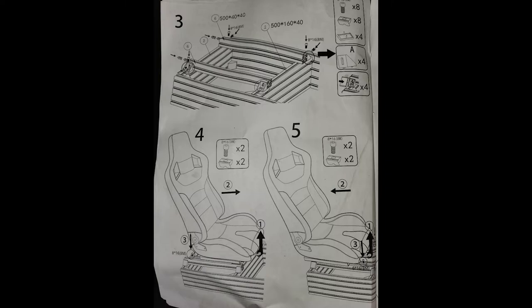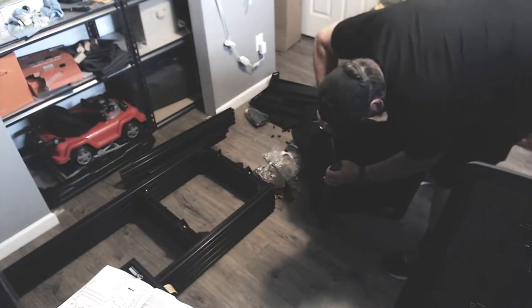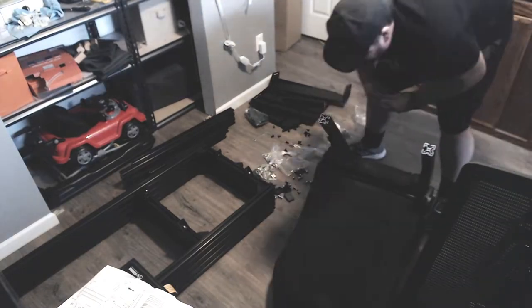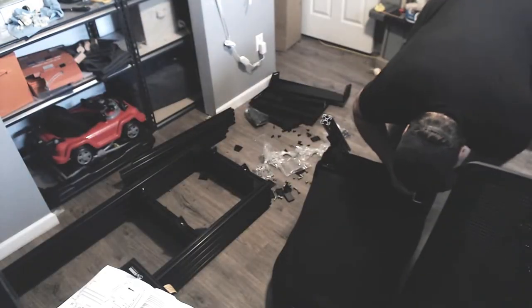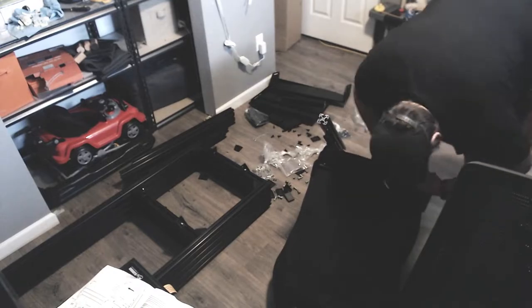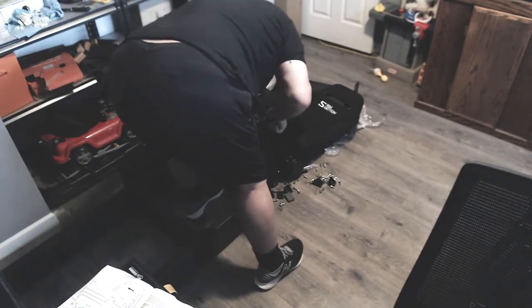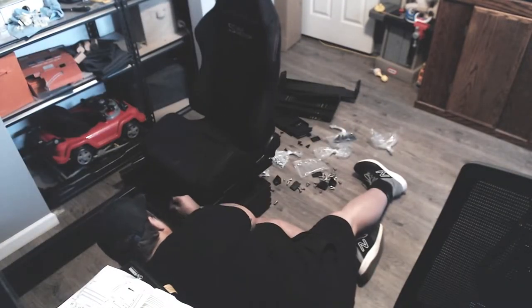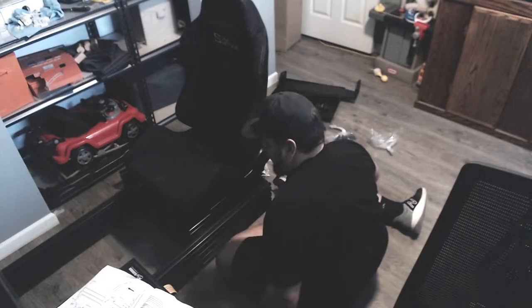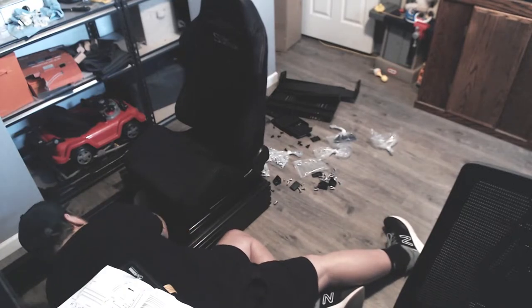Going along with the seat stuff — it shows in the instructions that those angle brackets should be on the outside of the rails. However, with this particular seat, the seat rails wouldn't fit that way; there wasn't enough room on the rail. I ended up attaching the rails directly to the 2020 extrusion, and then moved the brackets to the inside. Not a big deal, but just something to observe — the instructions tell you one thing and that didn't work with this particular seat. A different seat might work differently.